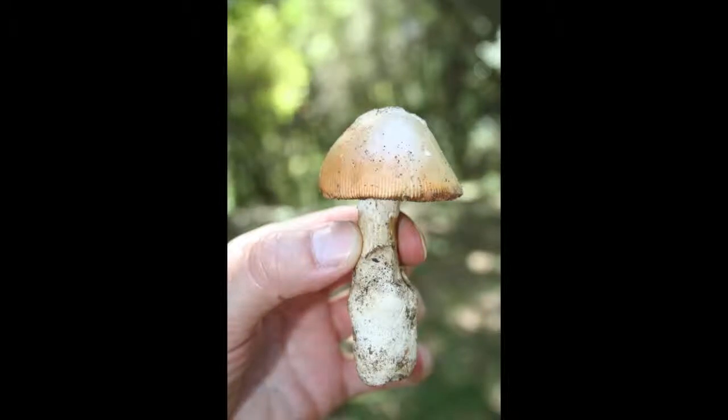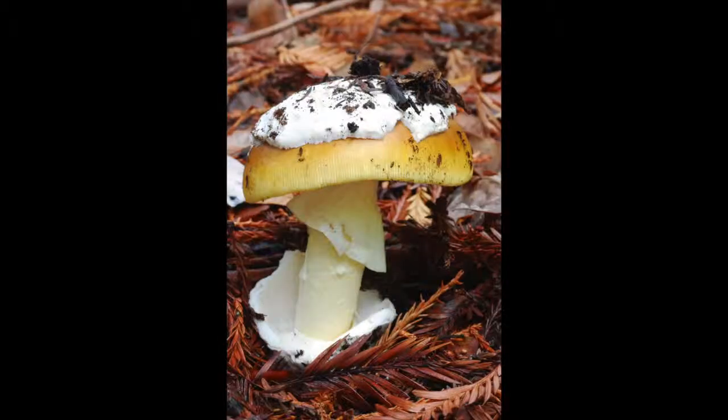First, look at the cap. Most toxic mushrooms have a smooth cap, while edible ones have grooved edges. If you see a skull cap — a white patch of tissue on top — that's usually a good sign.